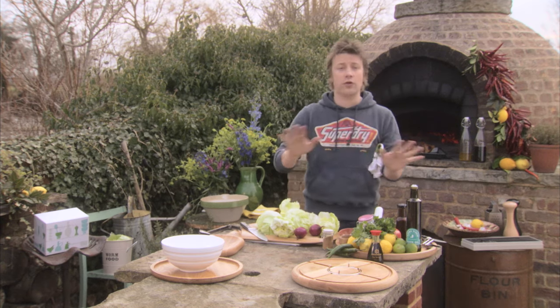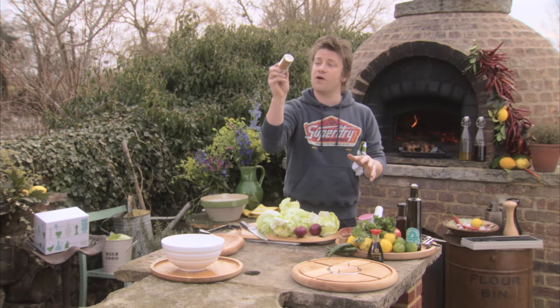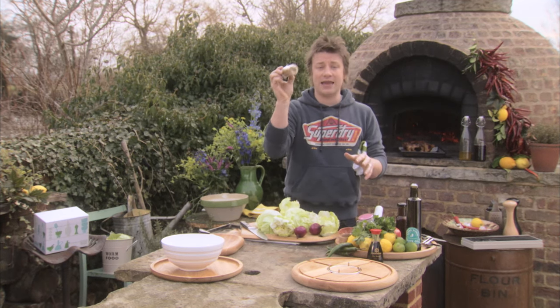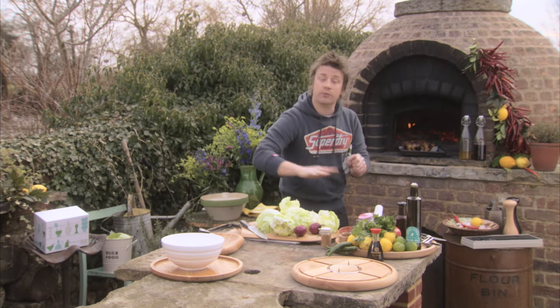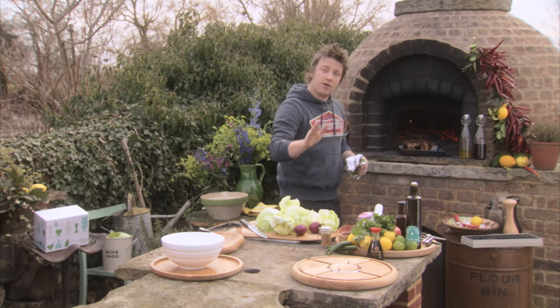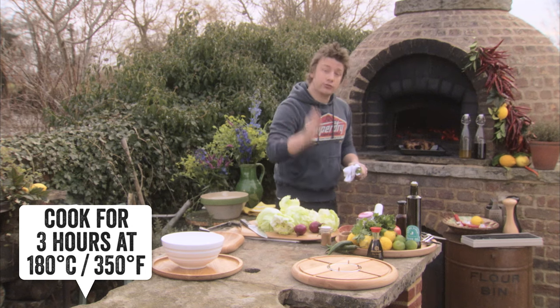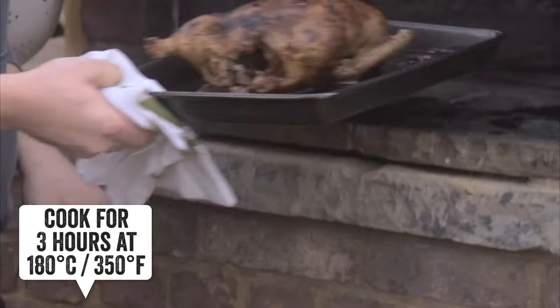There's one rule I use time and time out. Get yourself some five spice — you can get that from any supermarket. Rub your duck really generously all over and inside with five spice and salt, put it in a roasting tray, get your oven at 180 and cook it for three hours. Three hours is perfect every single time.